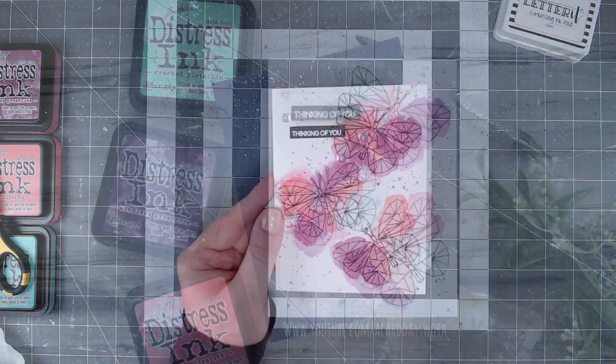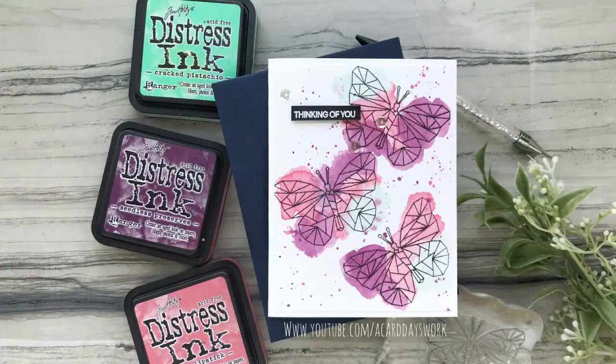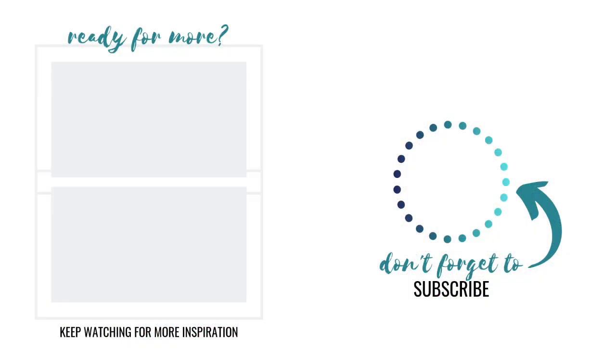I wanted to keep it nice and simple and keep the focus on the butterflies and the cute little sparkles. I hope you guys love today's card! If you do, be sure to give this video a thumbs up and subscribe to my channel if you're not already. Let me know what you think by leaving a comment down below, and I will see you guys in another video really soon.